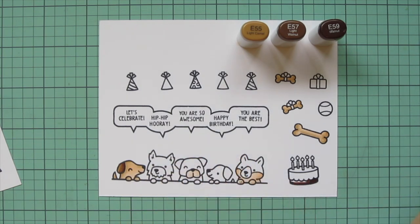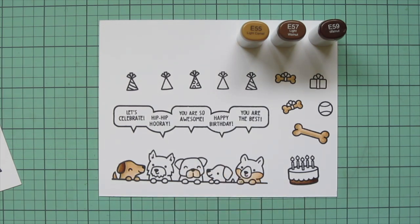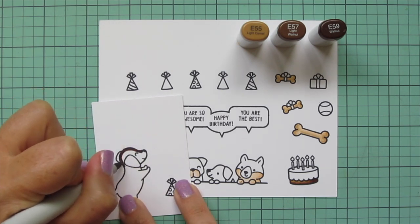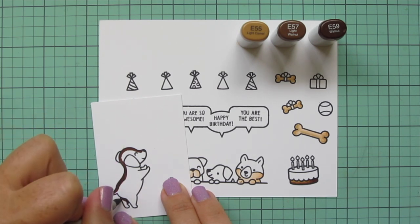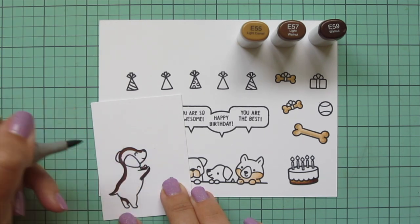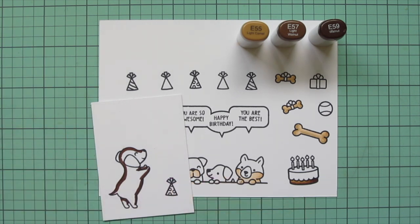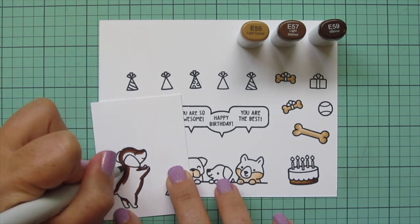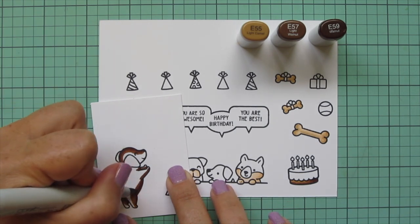For the cake I'm putting a little bit of a heavier shadow on the right-hand side and blending toward the left. I'm also going to use these shades for the pup from Furry and Bright that's on a separate piece of cardstock. He's separate because he wasn't in the original plan — I already had this card figured out and then decided to add another little pup to the scene, so I decided to use this little guy from Furry and Bright.